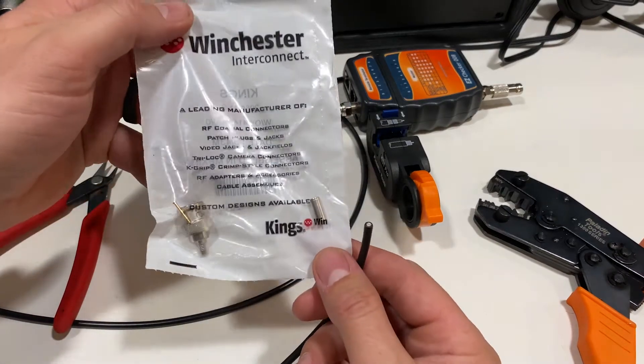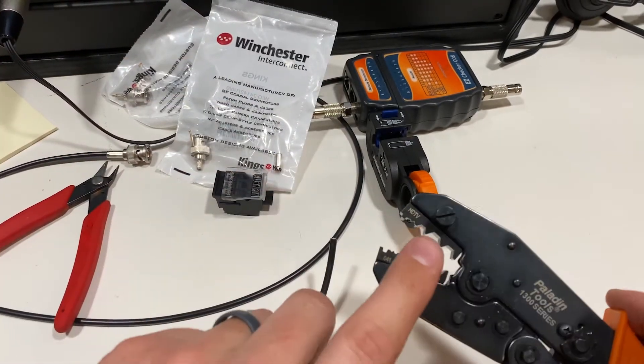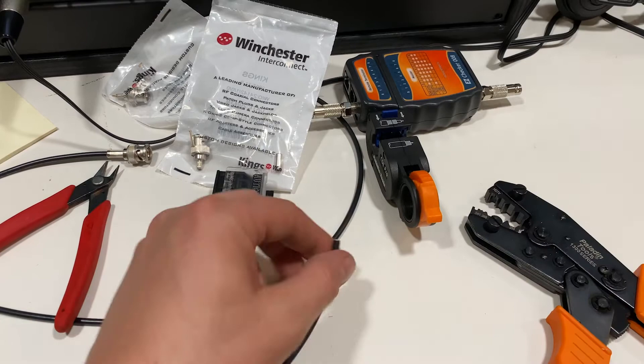It's a King's connector designed for that cable, so a little bit different size, and then we use a slightly different size crimp, but the whole process is the same.